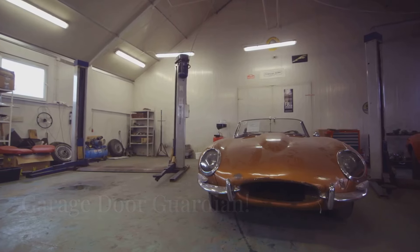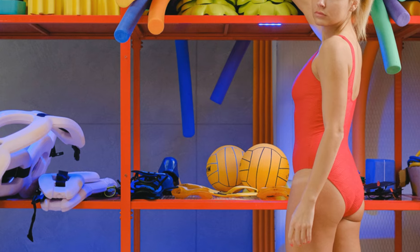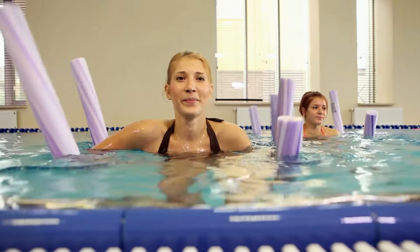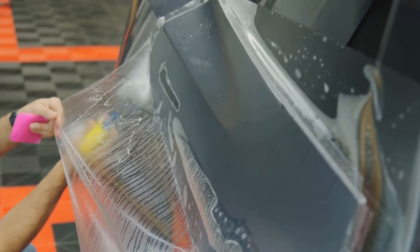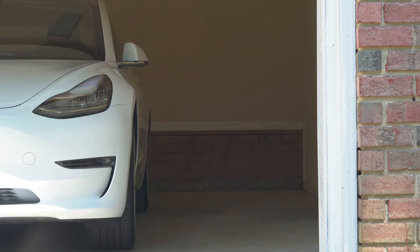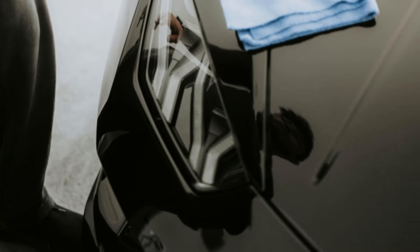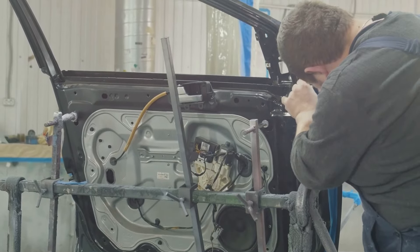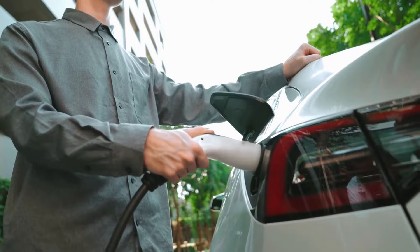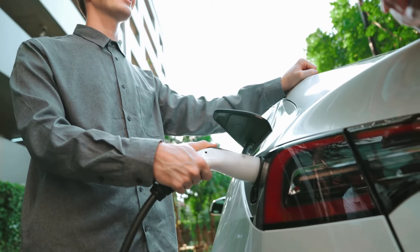Alright car owners, this one's for you. Worried about dinging your car doors in the garage? I've got a solution: a pool noodle. Cut the pool noodle to the length of your car door, then slice it lengthwise down one side. Slide the noodle onto the edge of your car door and it acts as a cushion, preventing dings and scratches. Pool noodles are super affordable, so there's no excuse for dinging your car doors anymore. This hack will give you peace of mind every time you park in the garage.